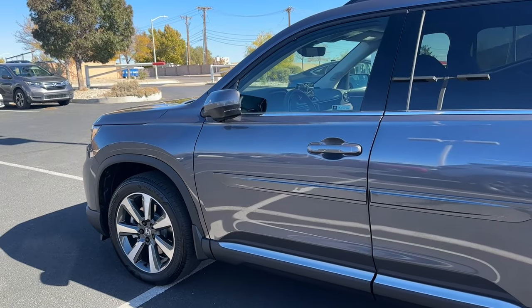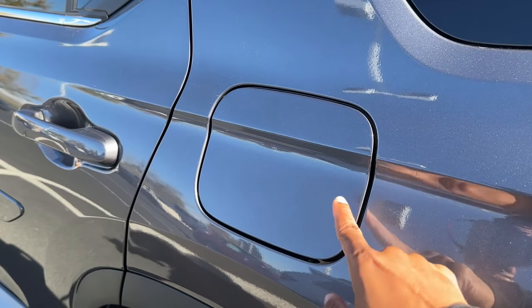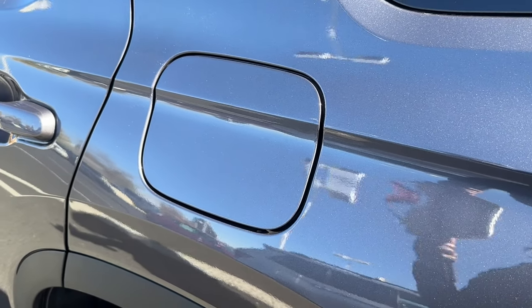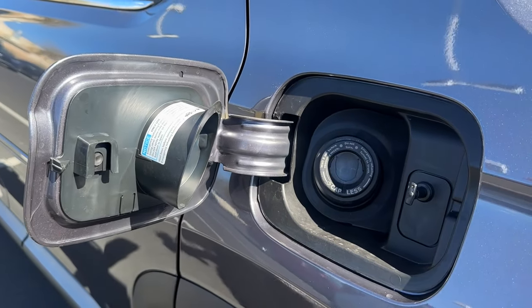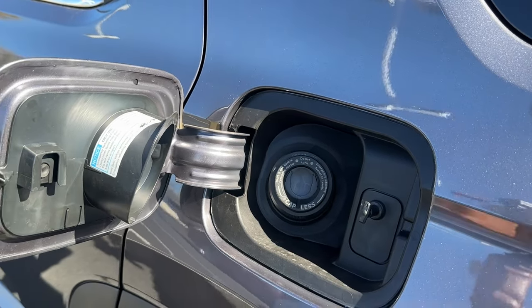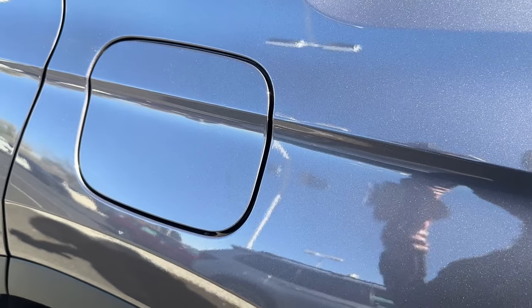On the gas cap, you have a capless fuel filler. When the Pilot is unlocked you can open it right up — technically your cap is right there and you just throw the nozzle in, saving you about 10 seconds at the gas pump. When you lock the Pilot it will lock the door.